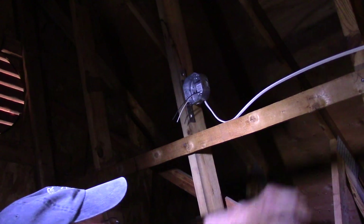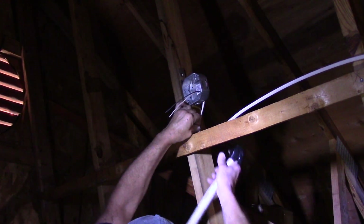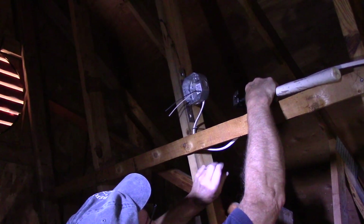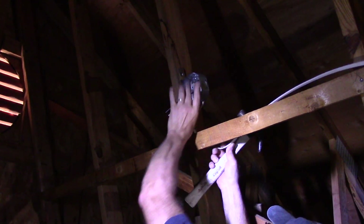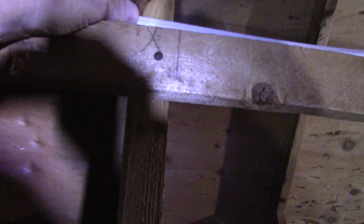Now that we have our wire strung out the way we want it, we're going to take our staples and staple the wire to hold it up against the beam. We put our staple in right over here and nailed it in so it holds the wire — we don't want to cut into the wire, it's just holding it. Now we're going to do the same thing all the way along here down to that side over there.